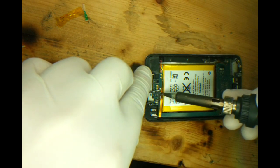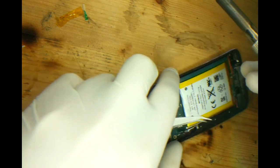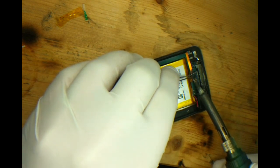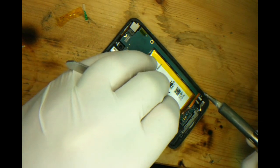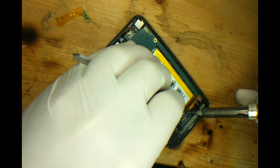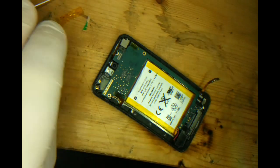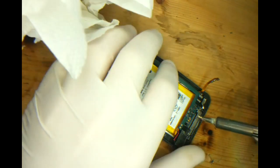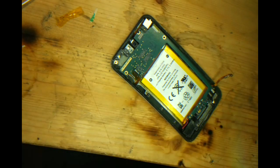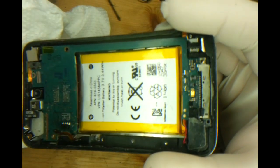Use your tweezers just to give it the slightest bit of upward pressure. So once again we're just going to clean the three connections. As with all my videos, please ensure the iPod has been turned off completely before attempting any repair like this.